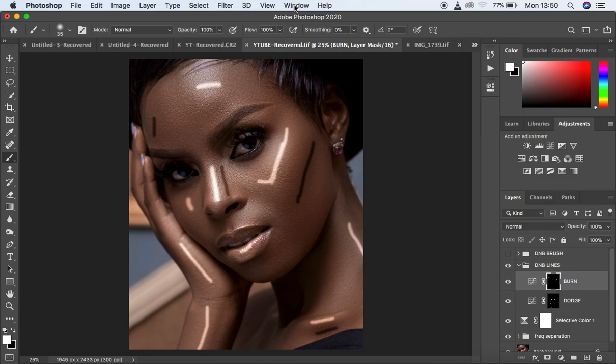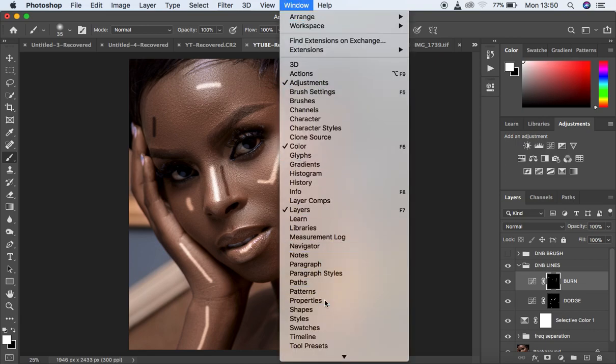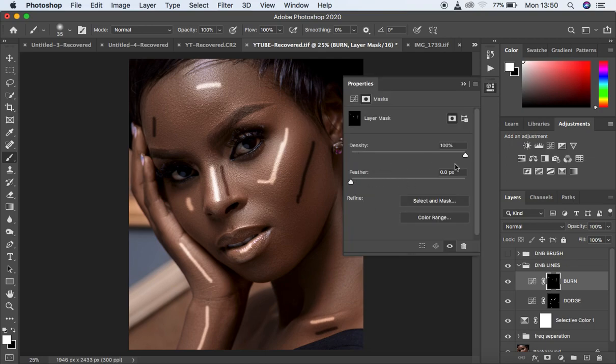After doing so, go to Window and then Properties. Under Properties, you have Density and Feather. Leave the Density at 100% and move the Feather slider until the lines start to blend into the skin and dissolve into the image. Make sure you're on the burn layer mask and move the feather until the lines dissolve into the image. Then select the dodge mask and do the same — move the feather until the white lines blend into the skin of the model.